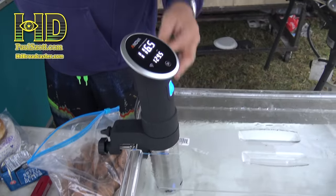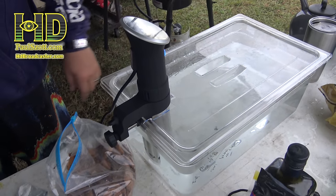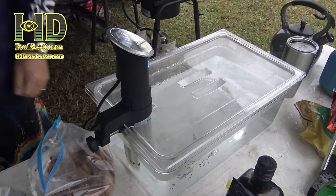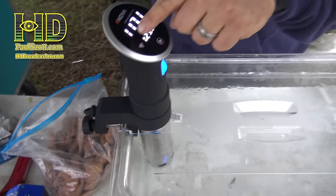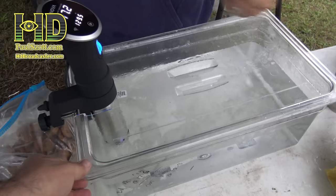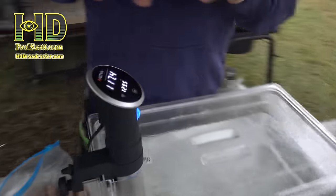It's an immersion circulator. We're basically going to cook our filet mignons at 129.5 degrees for 50 minutes. They're going to be perfectly medium rare. Then we're going to sear them on the outside to get a little bit of a fire effect. My set temperature is 129.5 — perfect medium rare. It's currently at 117; when it gets to 129 it's going to let me know. Then I'm going to float the bags for 50 minutes. The water circulates around them — constantly moving water — and you can never overcook them. They'll be perfectly warm.